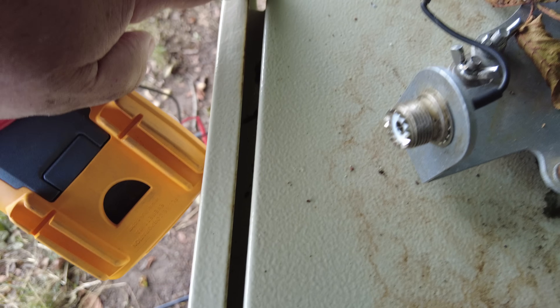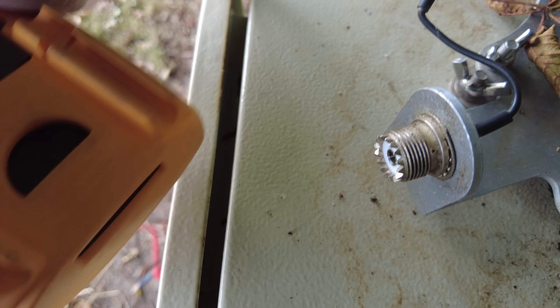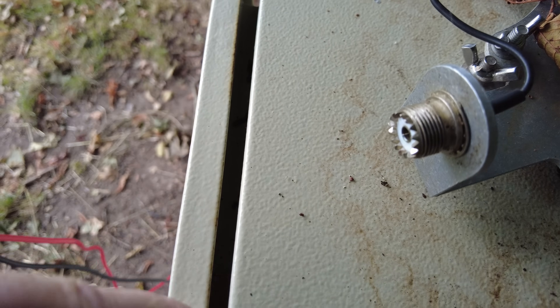A bit annoyed with this — it's starting to rust right along that edge. I might complain about that and get another door.